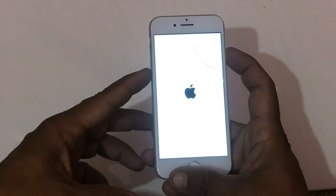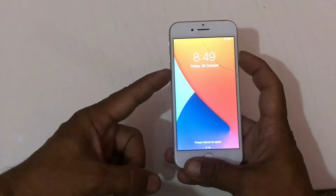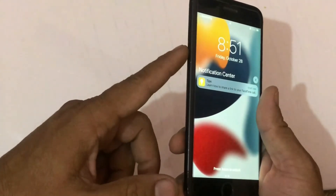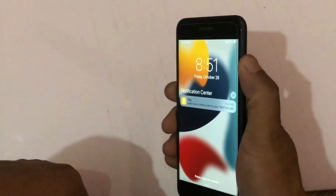If you have iPhone 7 and 7 Plus, then press and hold the volume down button and power button at the same time until you see the Apple logo. If you have iPhone 8 and 8 Plus, then quickly press and release the volume up button, quickly press and release the volume down button, then finally press and hold the power button until you see the Apple logo.